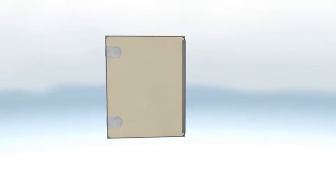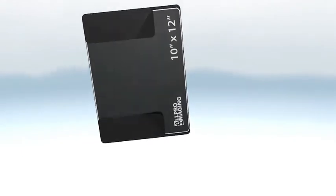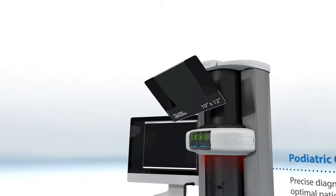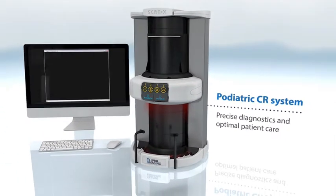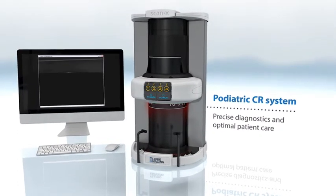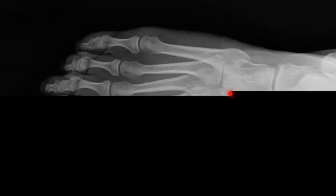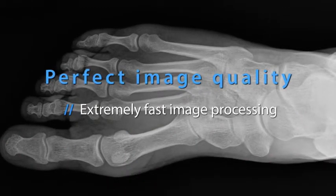Once the plate is exposed, remove the plate from the cassette and process it through our patented ScanX 12 SE CR scanner. As the plate passes through the scanner, the latent image is processed into a digital image that will allow you to enhance, alter, and label your digital X-rays. It takes less than 25 seconds for the plate to be processed before your images are ready for further refinement to your liking.